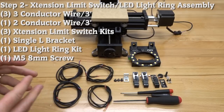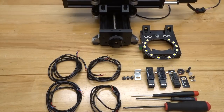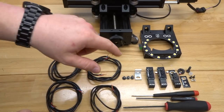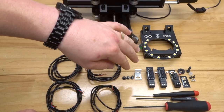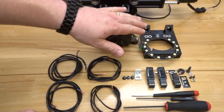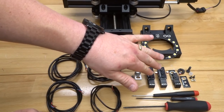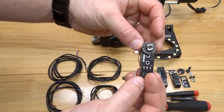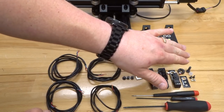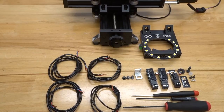On this next step we're going to connect our micro limit switches. Here are the parts for this step: three 3-conductor wires at three feet, one 2-conductor wire at three feet, two M5 6mm screws for the LED light ring, one M5 8mm screw, a single L bracket, and three micro limit switch kits — two I've already assembled. Also needed: a ball driver set and flat head screwdriver.